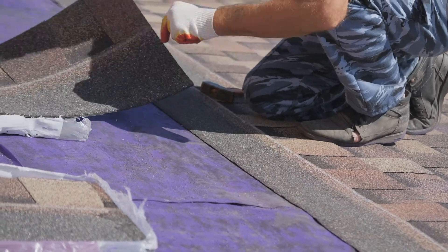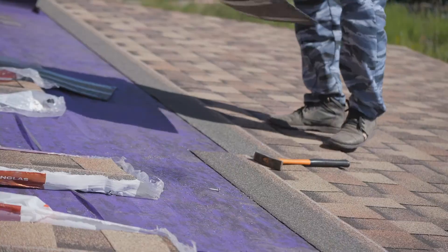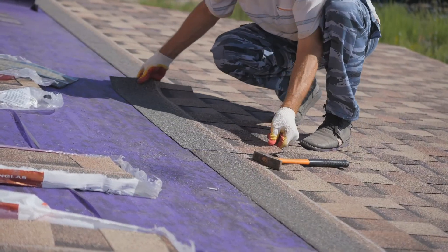Next, we lay the felt paper. You will use button nails or cap nails for the felt paper. Don't forget about the vent pipes. Then lay your shingles. And now you've gone from this to this.